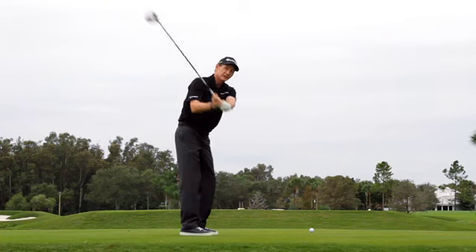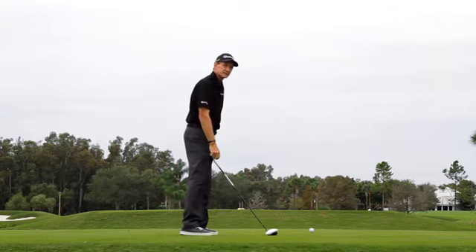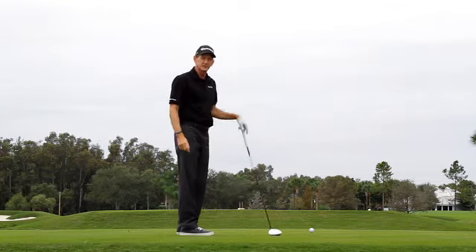Ideally, when you get to the top of your swing, I'd rather see your left wrist in a flat, on-plane position. It makes it easier to square the club face at the bottom, and you'll be able to do it more consistently.